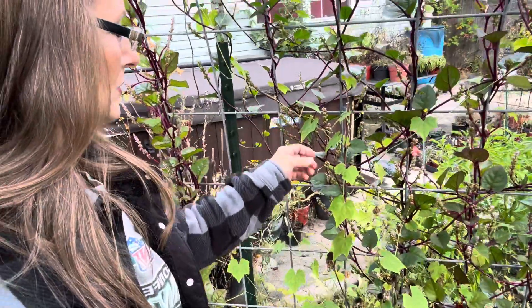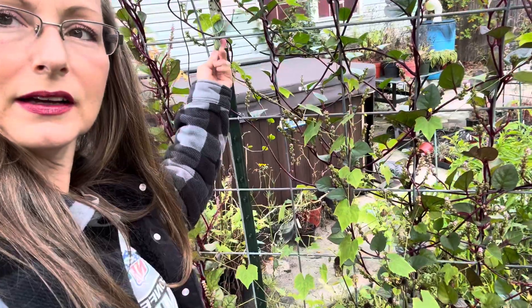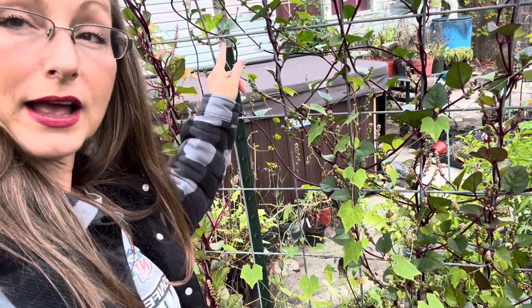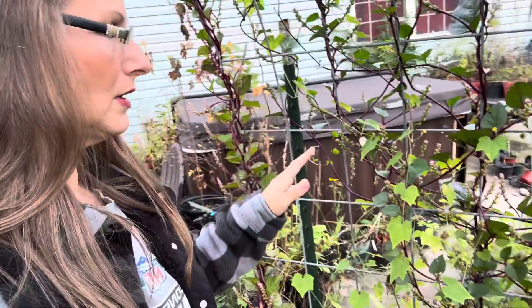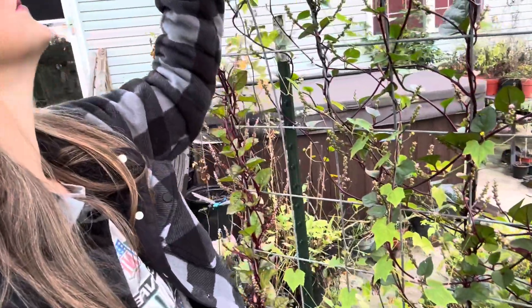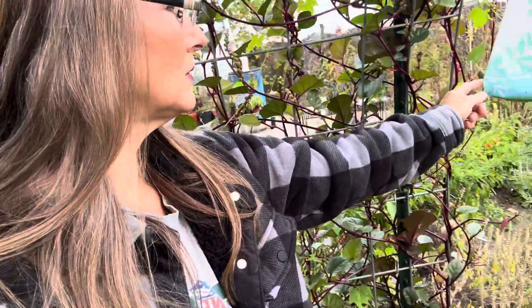Look at this. Once you plant cucamelons — and here's one right here — you will have them forever. These drop their seeds very well and they replant themselves everywhere, which is a good thing because they are so delicious, and there's some over here too.